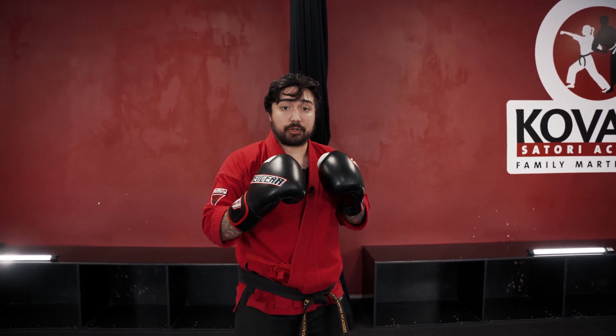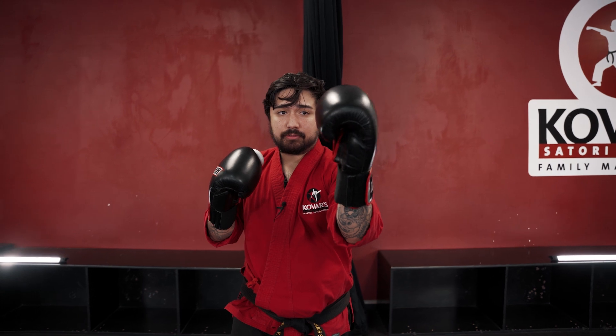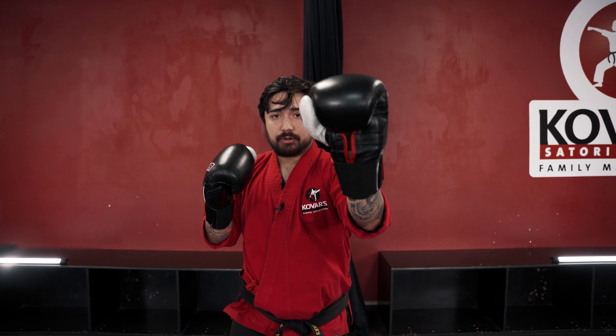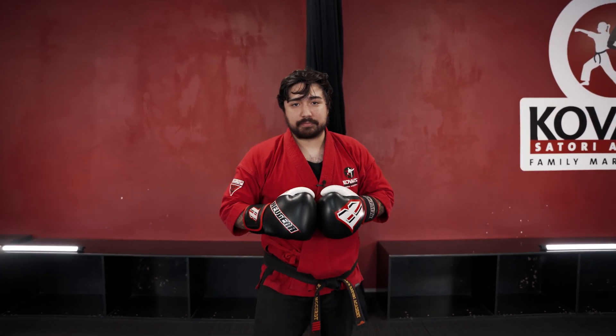Now let's hold for a cross — hold it out in front of you, rotate the wrist, bring it back. One more time: hold out, rotate the wrist, bring it back to your guarding stance. And that is how to hold for a jab and a cross.